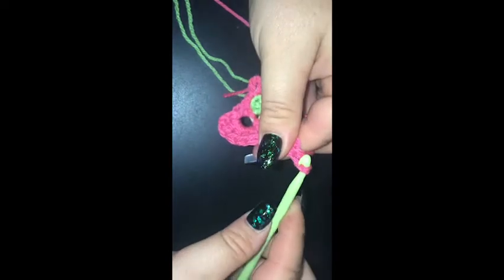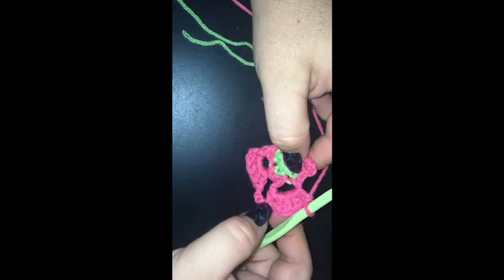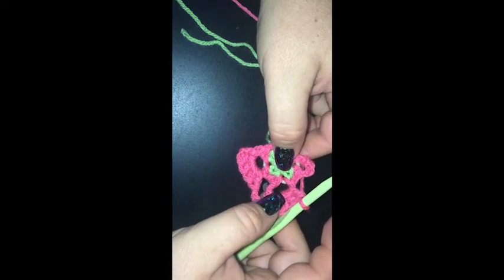I'm going to chain three, and work five double crochet into the next chain five space. Same all the way around — chain three to separate them, and five double crochet into the corner chain spaces. I'm going to let you guys finish off on your own because I think I need to make a camera adjustment here.